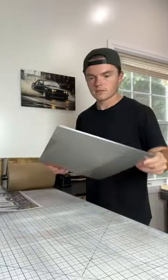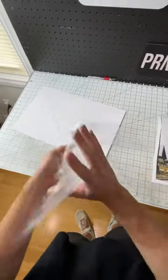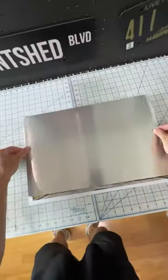Packing your metal print orders. This one today is of three semi-trucks lined up on the street. I thought it looked pretty cool. I've been getting a lot of semi-truck orders lately, so I wanted to show this one off.